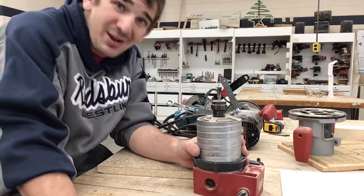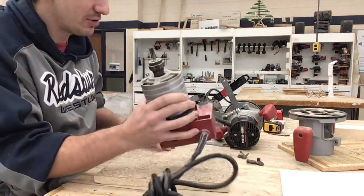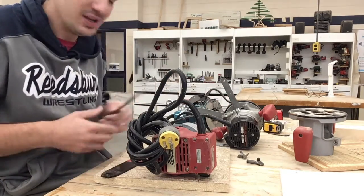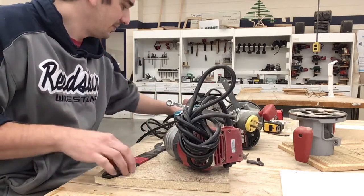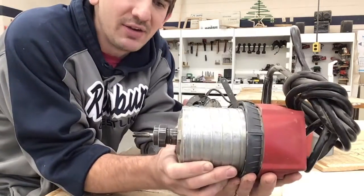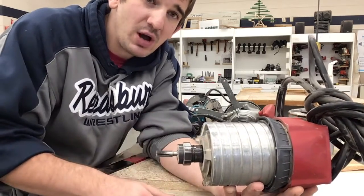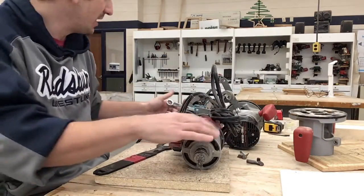It's important that when you guys change bits, we're not plugged in. These routers spin over 20,000 RPMs, so you don't want to have it plugged in and have an accident. On this Milwaukee router - and each router can be a little different - we need a wrench to go around here and a wrench to go on here as well. We need two wrenches and we're going to turn them in opposite directions.